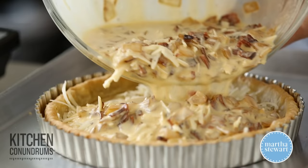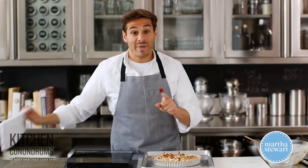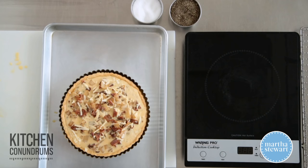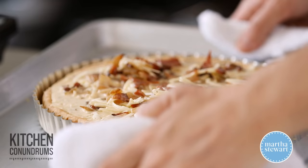Now I'm gonna pour in this delicious filling. This goes back into the oven at 325 for about 40 minutes. You wanna make sure the top gets nice and brown — all of that cheese in the filling is gonna get nice and bubbly — and the filling in the center should be set. It might shake slightly, but that's okay. Make sure it's pretty much set, then right into the oven.